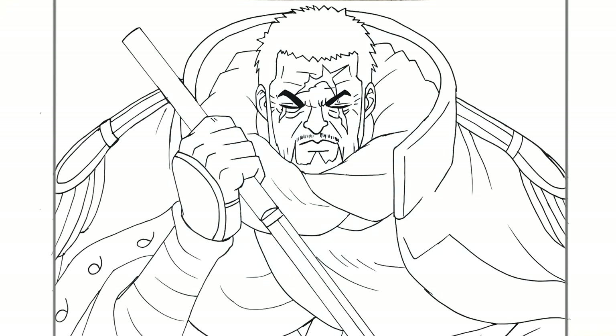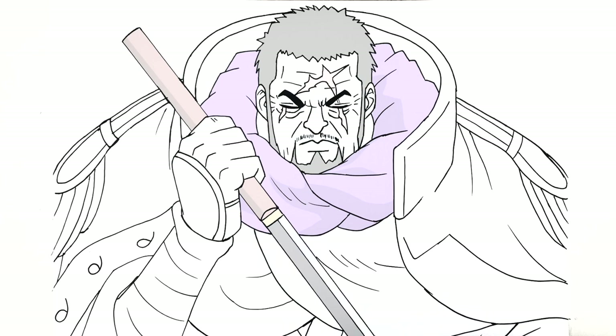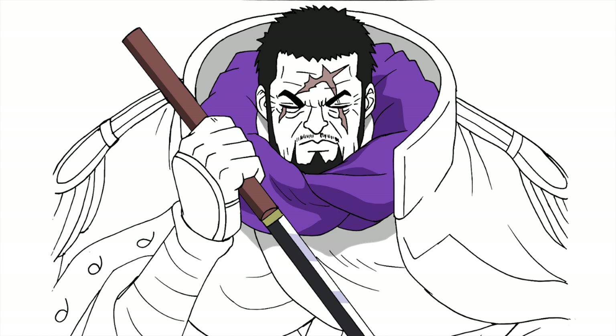That's everything — just make sure you have one last look. How to draw Fujitora, Admiral Fujitora or Issho, depending on which name you like. Hope it was helpful guys, thanks for watching, see you in the next one. Bye.